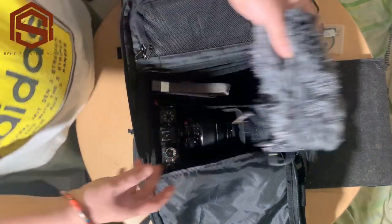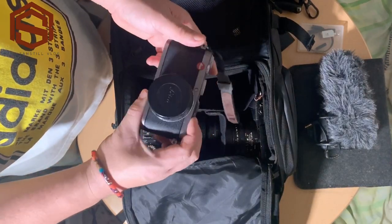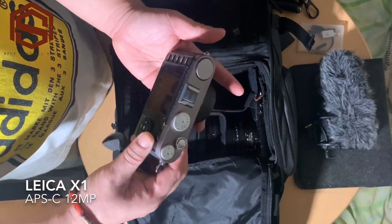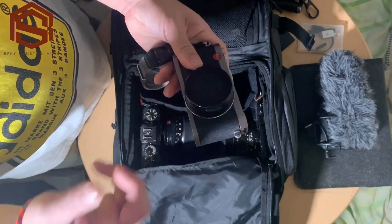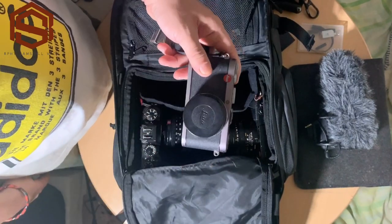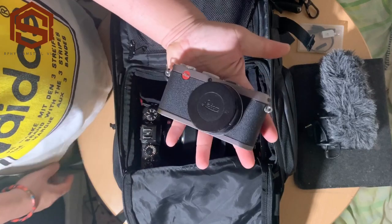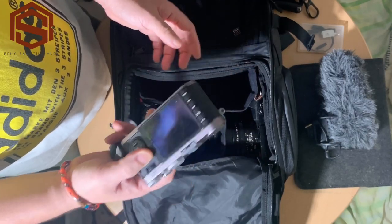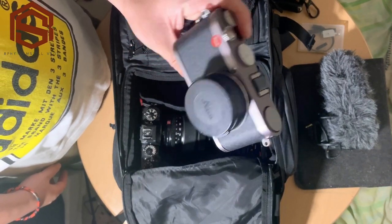Next I have a small camera here which is a backup camera for street and everyday use — the Leica X1. It's a 2005 model, 12-megapixel APS-C crop sensor camera. I have a vlog on this one from about a year ago. I still use this and I love it because it's very basic, lightweight, and I love the build quality and the look of the Leica X1.